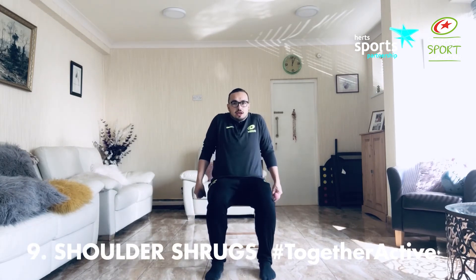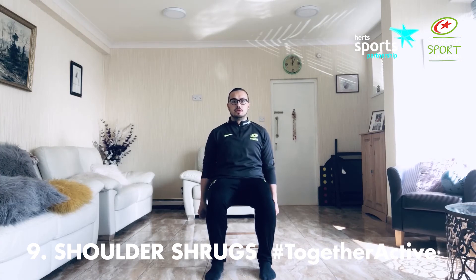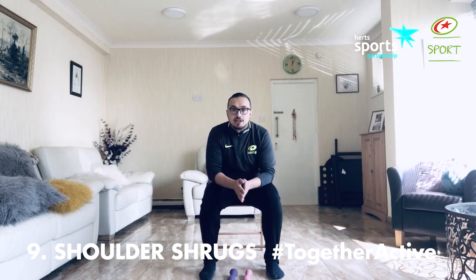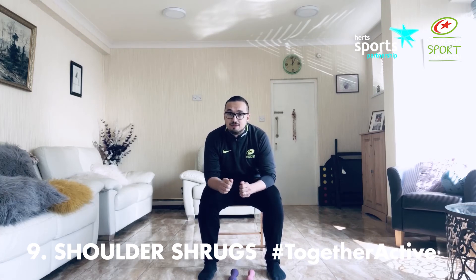For our last activity before we stretch, it's a nice simple one — shoulder shrugs. Lifting those shoulders up, keeping our arms nice and straight. You can do this with weights or body weight, even one arm at a time. I want you to do that for 30 seconds, have a break and another 30 seconds. Depending on how you're doing, you can extend the time, but aim for 30 seconds, break, then another 30 seconds.